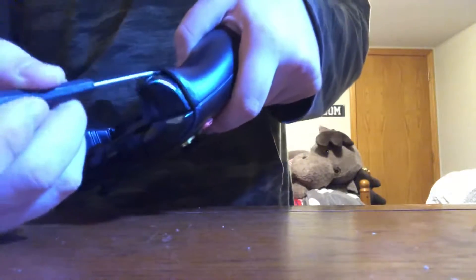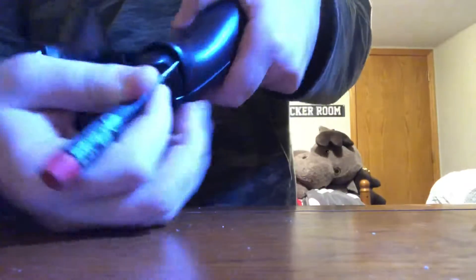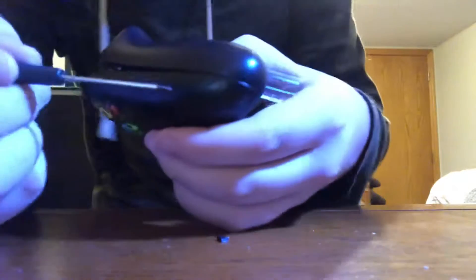First thing you want to do is flip the controller upside down. Then put your screwdriver in to take off the front plate right here, and do the same thing on this side. Stick it below your trigger just like that, lift up, and you'll see that gap right there. Keep going until you hear a click — that means the separation came out. Take another flathead screwdriver to hold that in place.